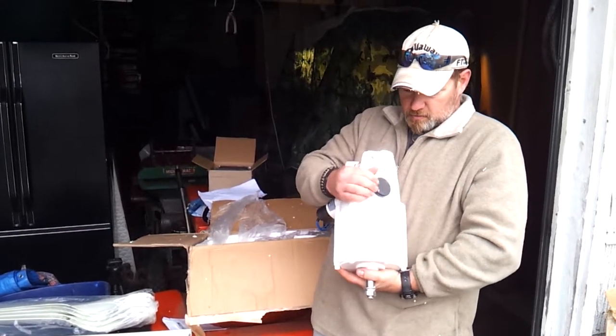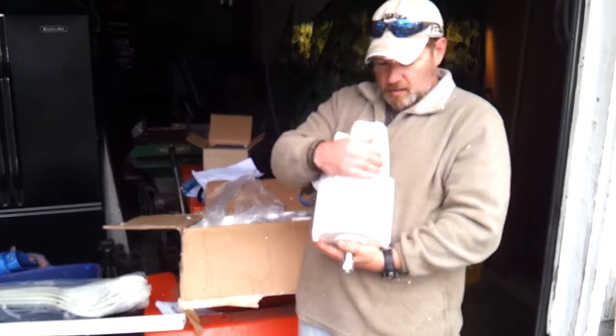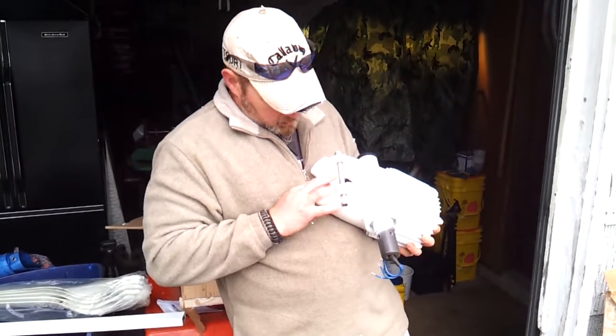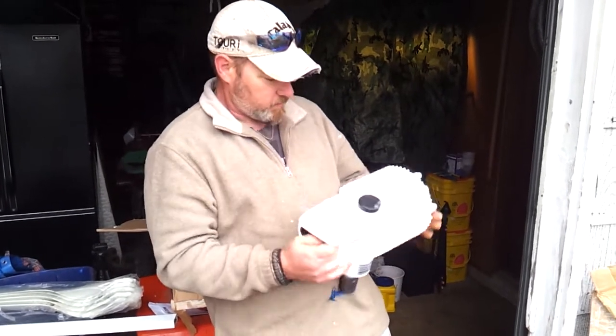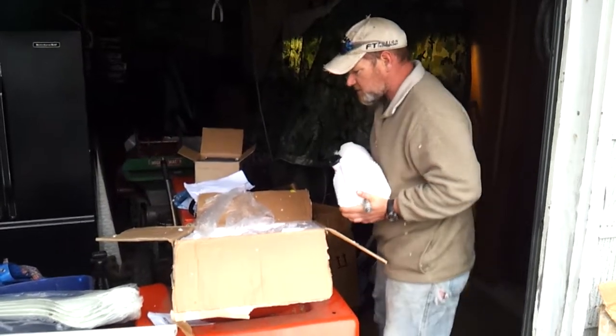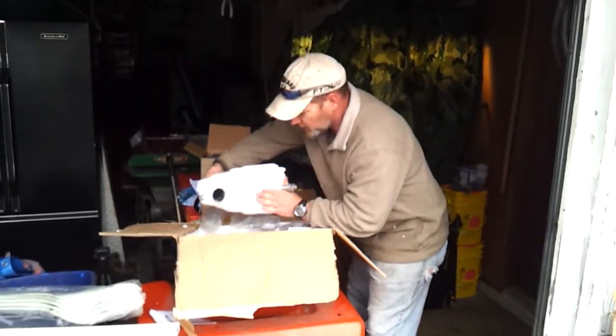Not really sure what that setup is — that's a little different to me. We've got some rubber grommets here. I'll read the instructions, but anyway — there it is. Jeff, this is awesome stuff, I really appreciate it.